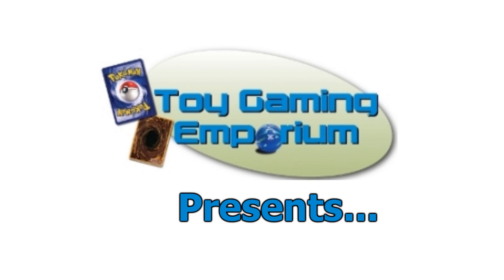Hello again YouTubers, MeanerNo3 here again at Vbay and YouTube, owner of ToyGameAndEmporium.com.